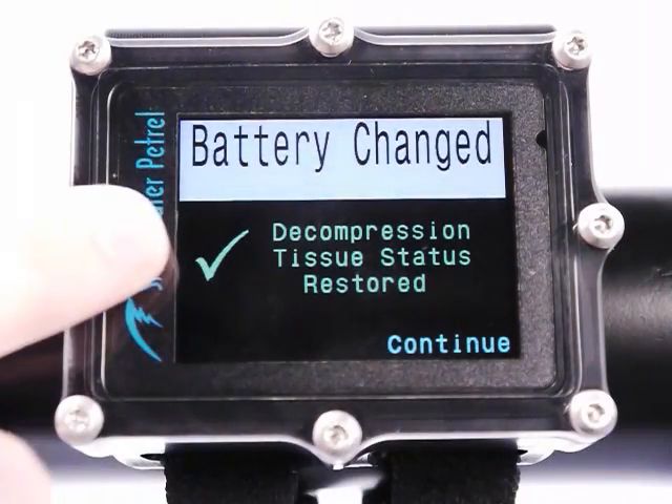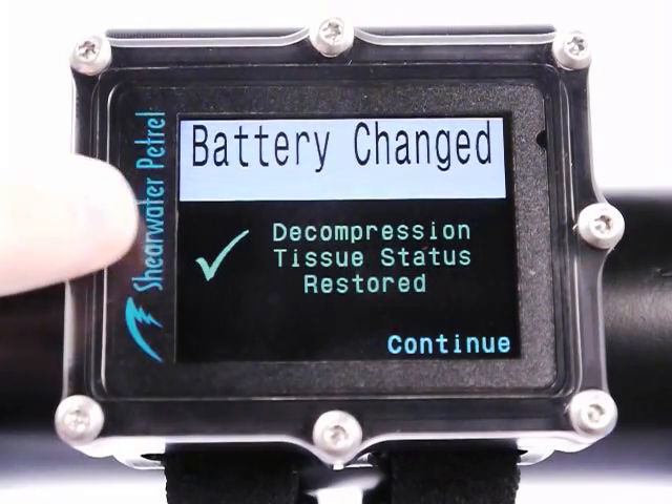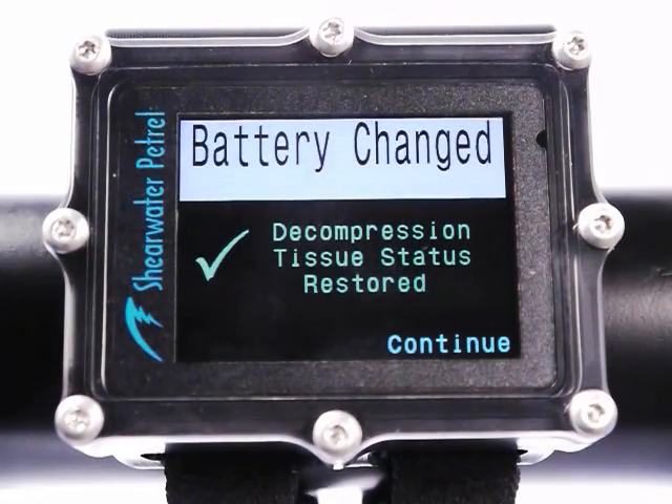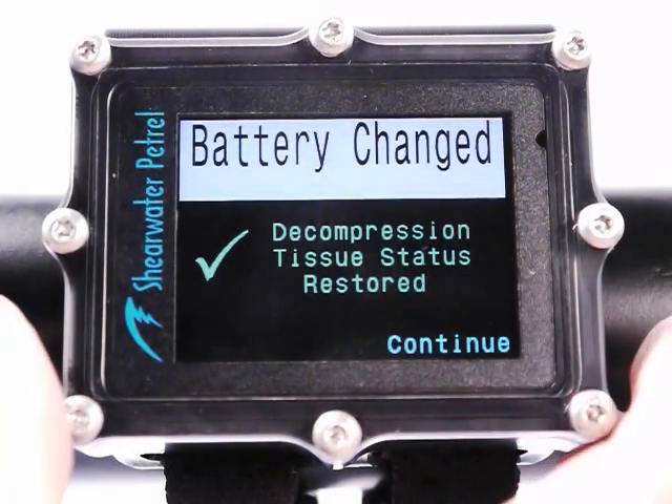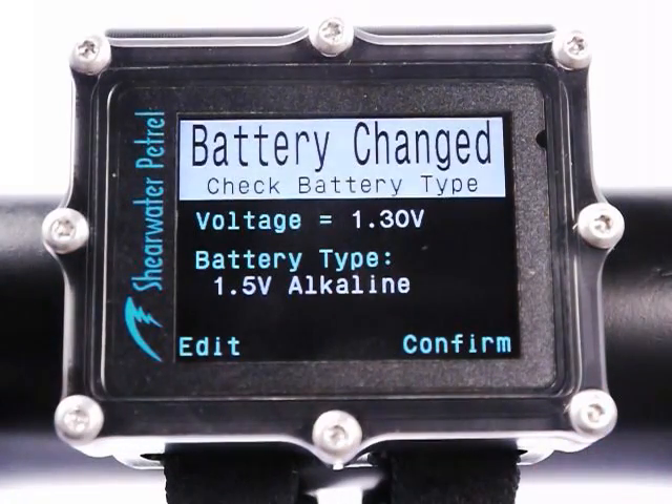If you had left the battery out too long and the super capacitor died — losing the clock — you're going to get a red X here. The message will say: decompression tissue status cleared, plan repetitive dives accordingly. Default guidelines: wait one day before doing repetitive dives. Use your own discretion, especially for deep technical dives. Press confirm.